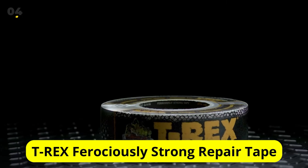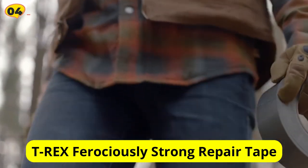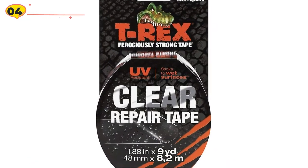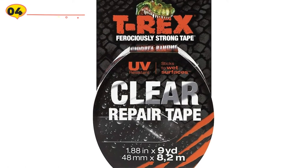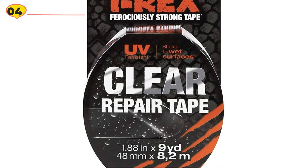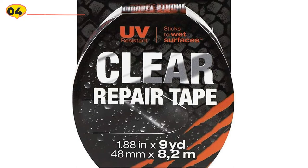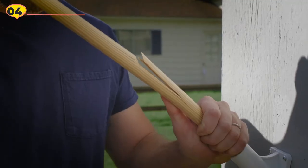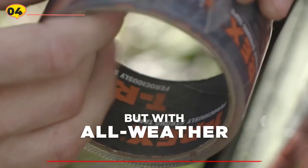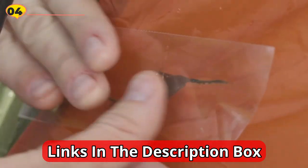At number 4 is TREX Ferociously Strong Repair Tape. The TREX Ferociously Strong Repair Tape can be used for a wide range of indoor and outdoor repairs, like taping a torn screen or fixing a hole in a tent. It is designed for outdoor applications, including rough and wet surfaces. A clear, UV-resistant backing prevents the adhesive from drying out and peeling under direct sunlight. The waterproof duct tape comes in a 9-yard roll that is 1.88 inches wide, and it can be used for multiple small repairs before needing to be replaced.